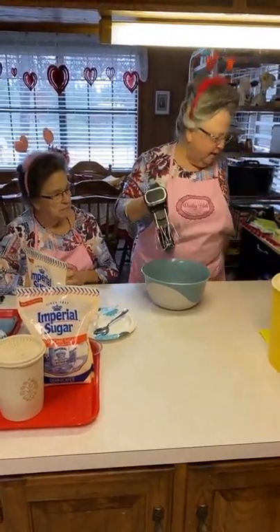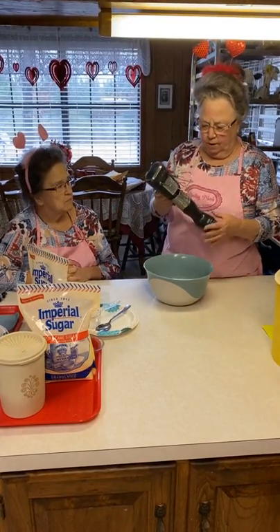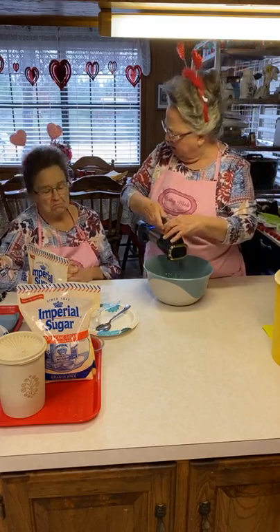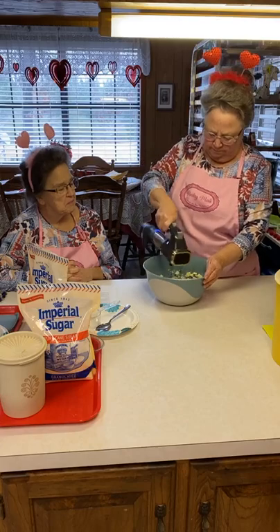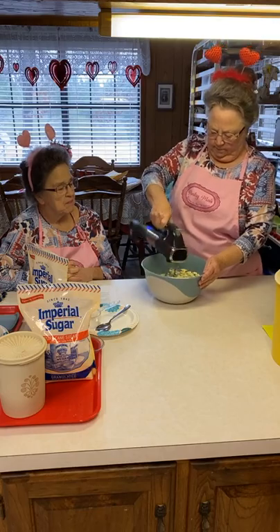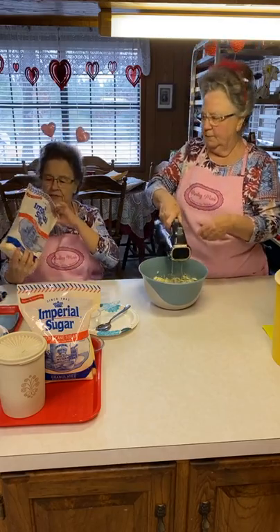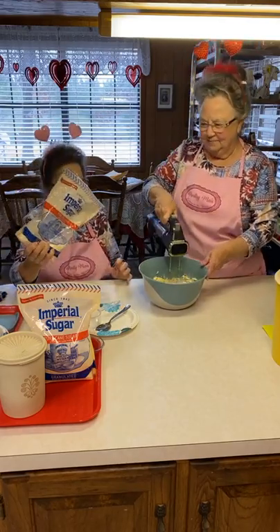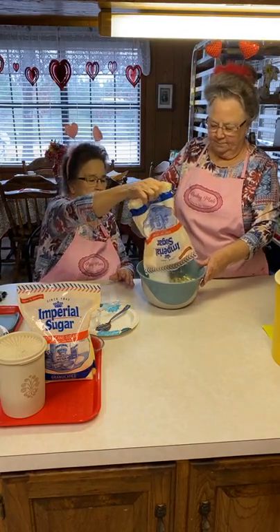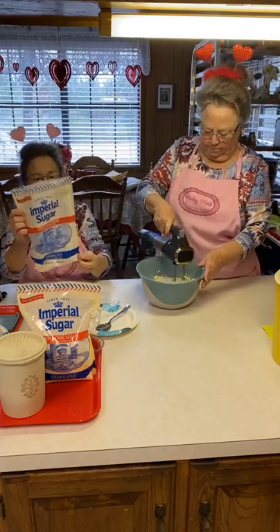Let me get my mixer going. For everybody that wonders, this mixer is not heavy. It might look heavy and awkward because this is the motor part and the battery is down here, but it's not heavy at all. The sugar is already measured — do you want me to pour it in a little at a time? Just pour it all in. Thank you.